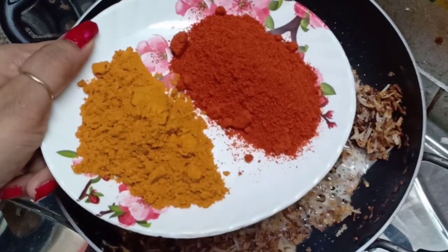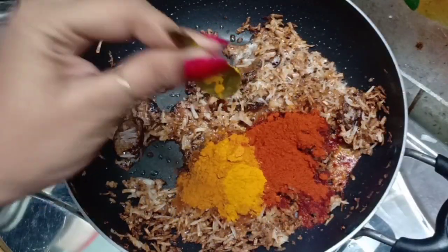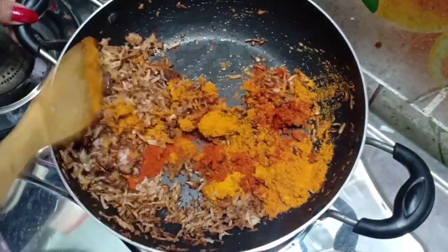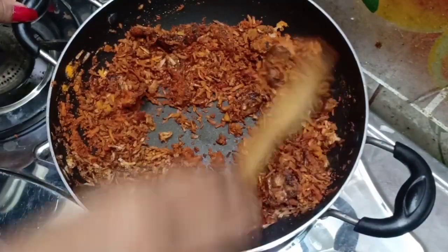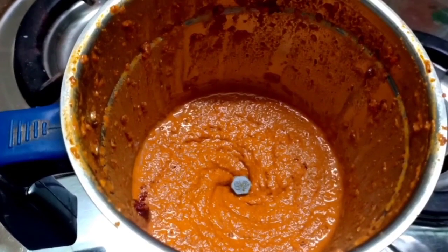When it rolls in, add 2 glasses of Kalam foundation. Cook this, then add just 2 glasses of Kalam. When the bubbles get big, take it off.